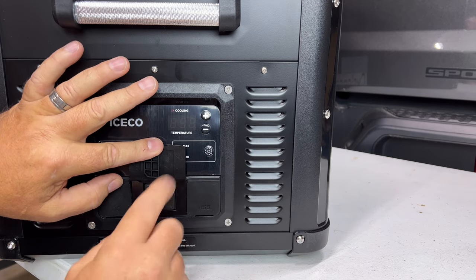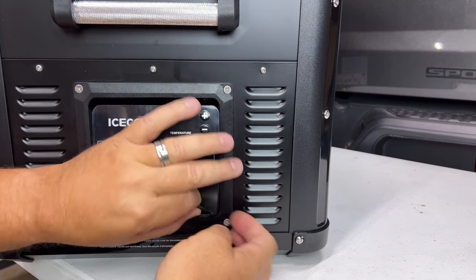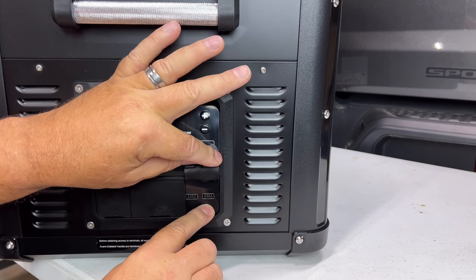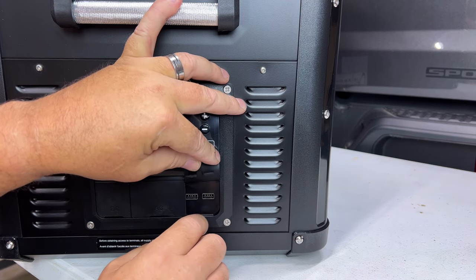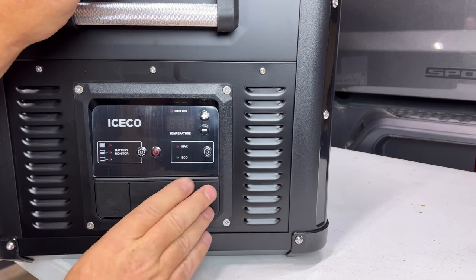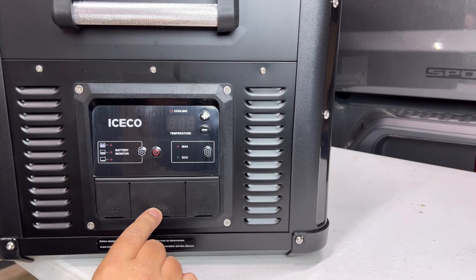Over here we have two USB outlets so we can actually charge cell phones and run a few things off that. Very cool — they have a nice water-resistant cover right here to keep the dust out as well.